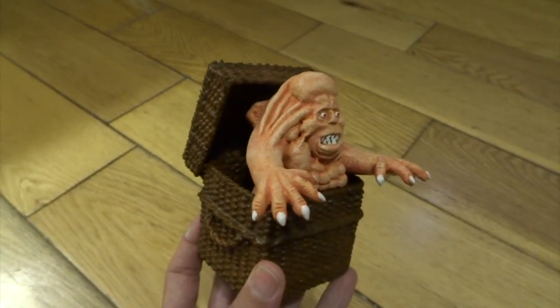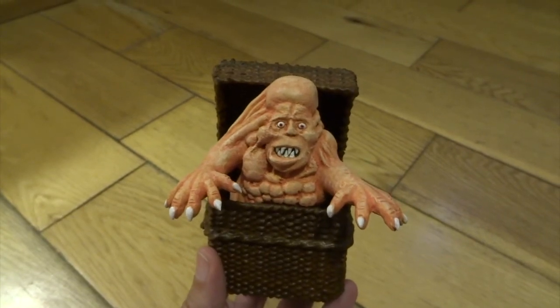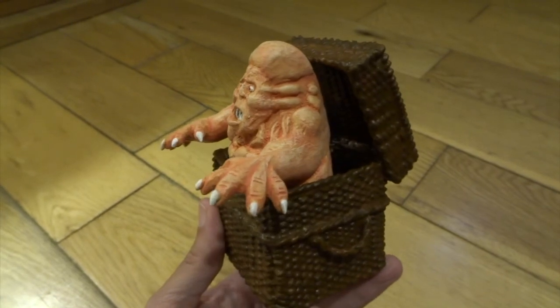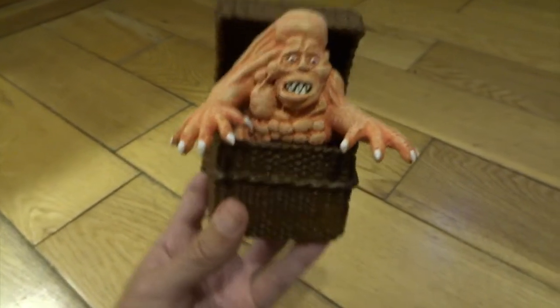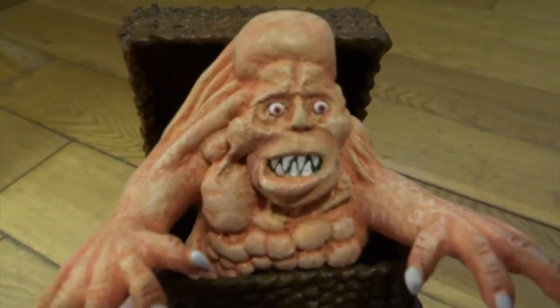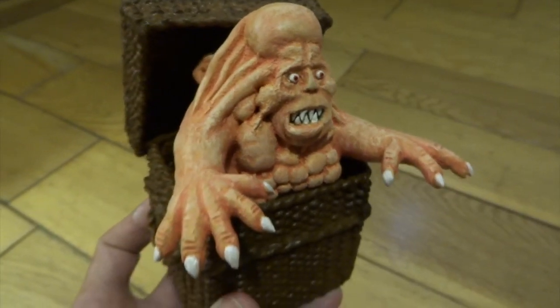This is how he turned out. I used an even lighter flesh colour and dry brushed into all the highest places to give him extra highlights. I also used white to do his teeth and eyeballs, then gave him red irises and black pupils, and white claws or fingernails as well.